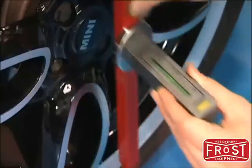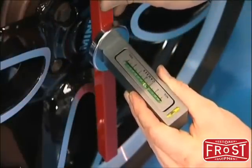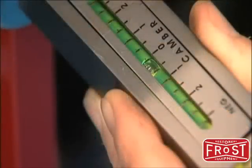If it's not possible to mount the gauge directly to the hub, then use a flat straight bar placed across two flats on the wheel. The camber gauge is placed directly on the straight bar to get the camber angle reading.